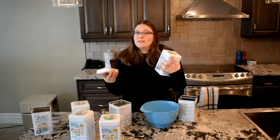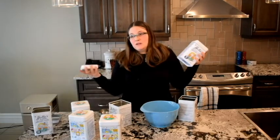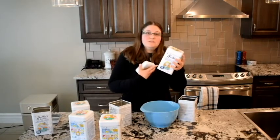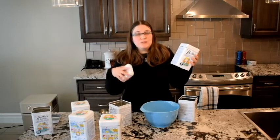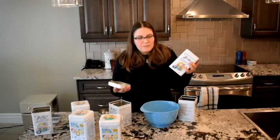Individually they don't work as well as they do combined, but if you run out of your homemade and have to use the Nellie's, then you just use two scoops of the Nellie's. We have really, really hard water where I am, so you kind of need a little more cleaning power.